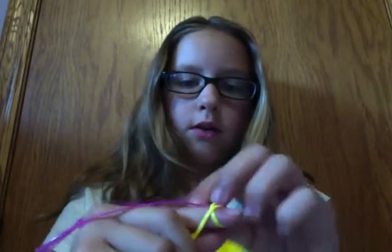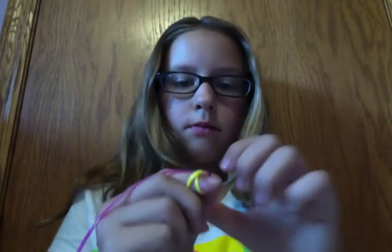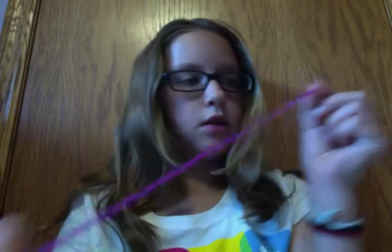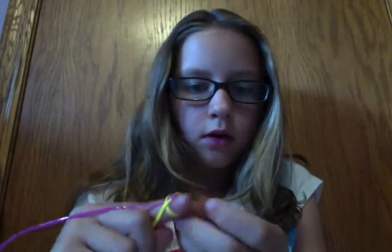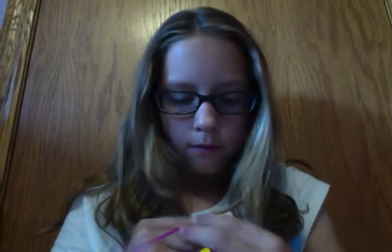And then you're going to take the bottom string — because you should have both strings on the same sides there — and you're going to take the bottom one and you're going to go over, under. This is what it should look like.